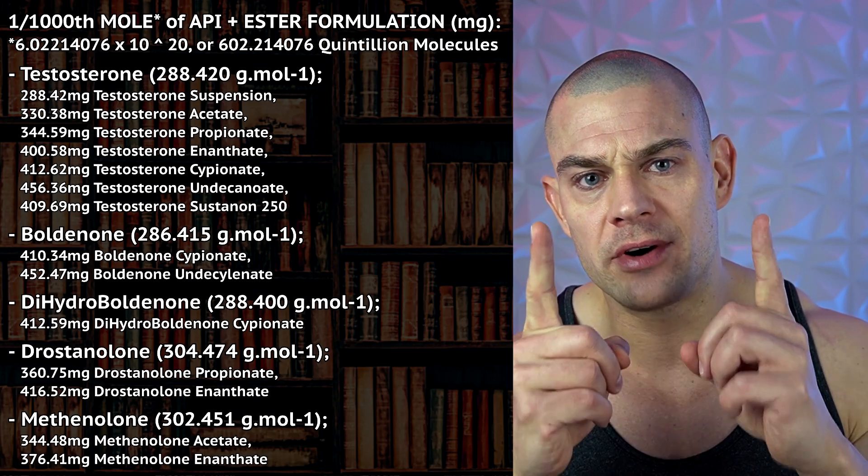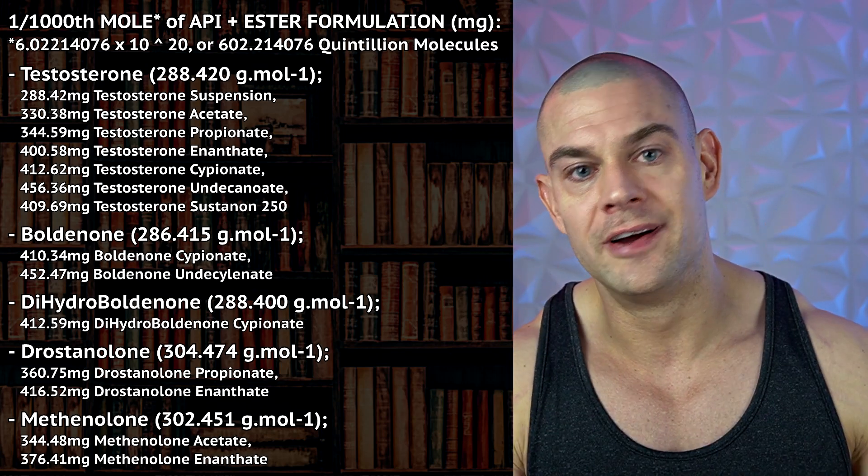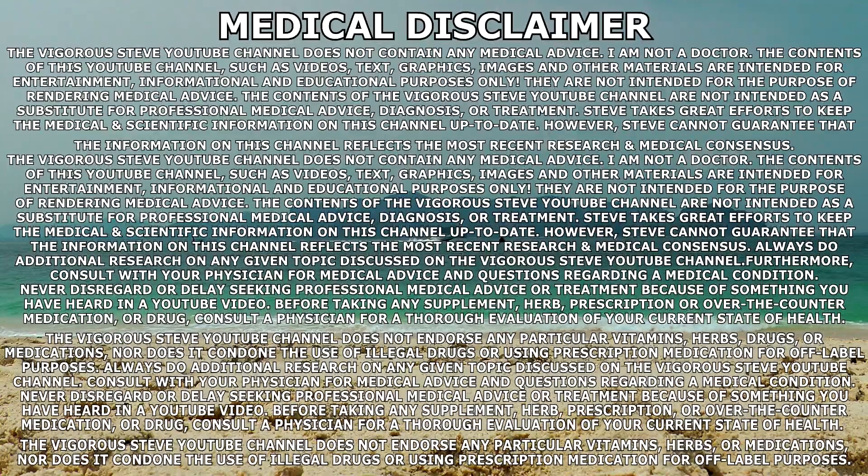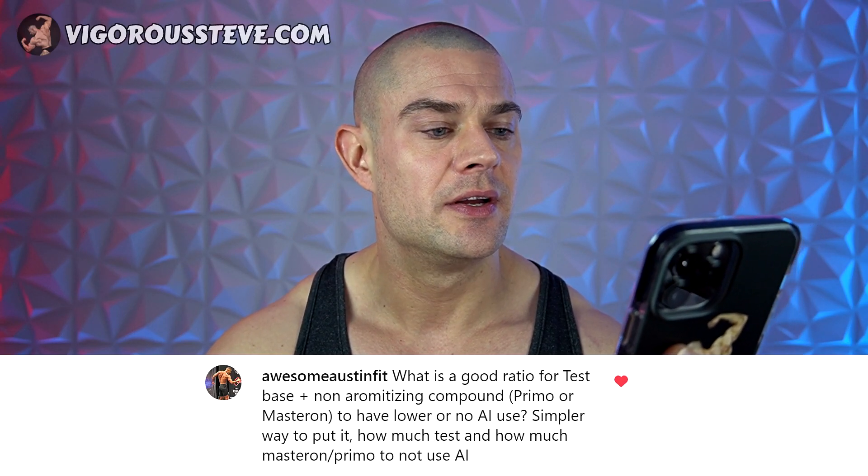Vigorous Steve here with a vigorous Q&A for all of your bodybuilding-related questions. Today's question is from Austin Fit: what is a good ratio for testosterone base and a non-aromatizing compound like Primobolan or Masteron to have a lower or no need for an aromatase inhibitor? Similarly, how much testosterone and how much Masteron or Primo to not need an AI? I've said it many times before on this YouTube channel: all you need is a one-to-one ratio.